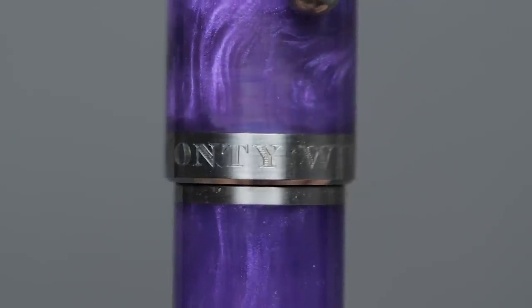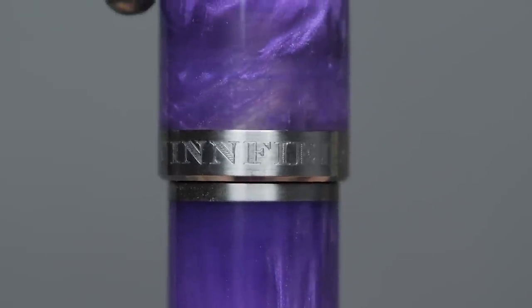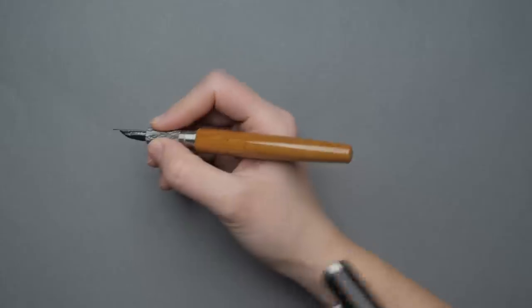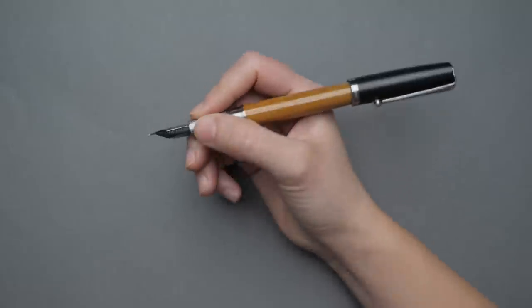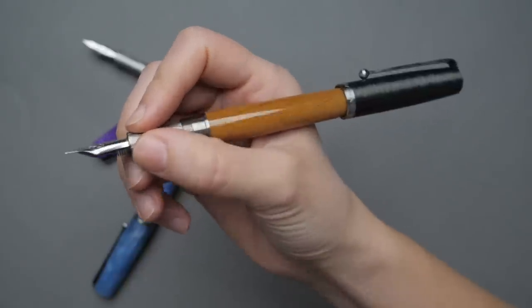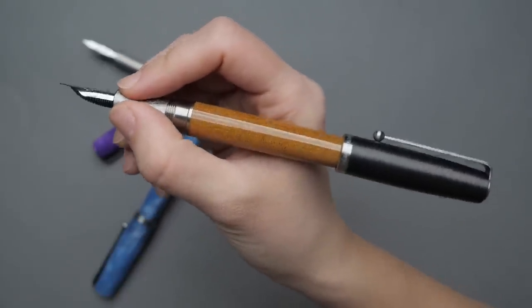The branding on this pen is minimal, but where you will find it is engraved very subtly in block print on the center band. It's a great pen for capping and uncapping — about three-quarters of a rotation to take it off — and it posts onto the back too. The pen is a bit long when posted, but nice and secure, and he designed it so the material won't get scratched when posting. It's comfortable to hold, slightly front-weighted due to the metal section, but even posted it's not heavily back-weighted — titanium is a light material — so it's comfortable either way.